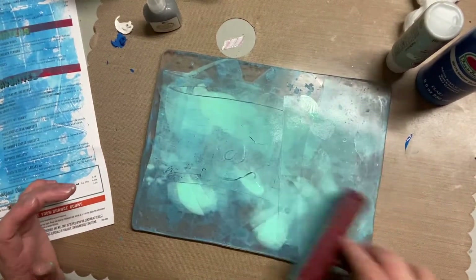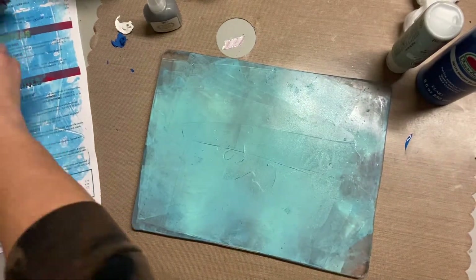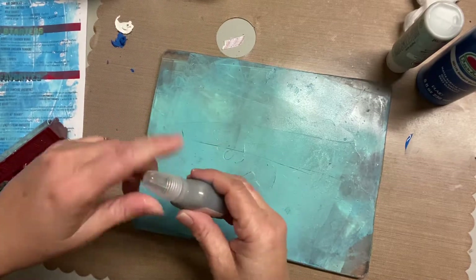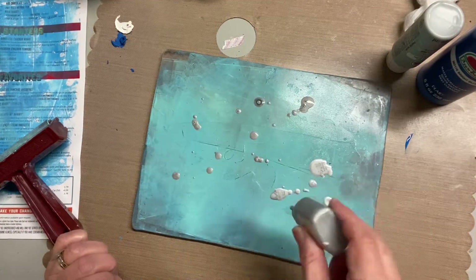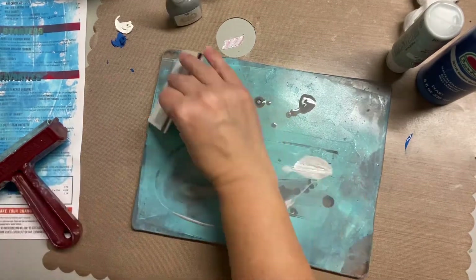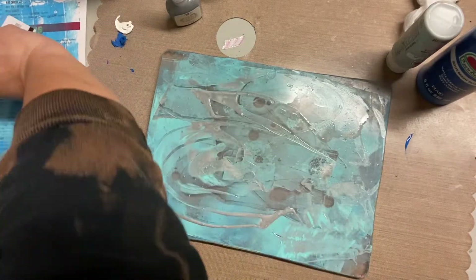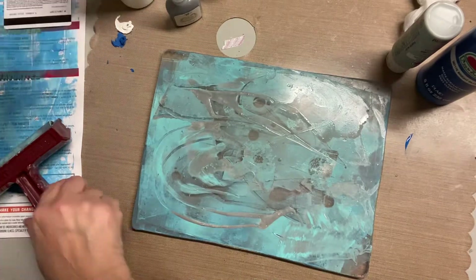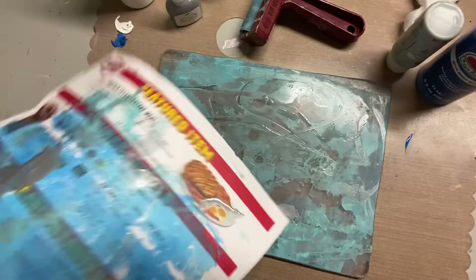So when I first put that bright blue it was way too bright, and that's why I used that paper over to the left to kind of lift off some of that color. Then by adding more wet medium - the teal paint and also this silver ink - it's adding wetness so when I put the snowflakes on and make a print, which is what it's called when you put paper on it and then pull it, I'll get a more subtle look.